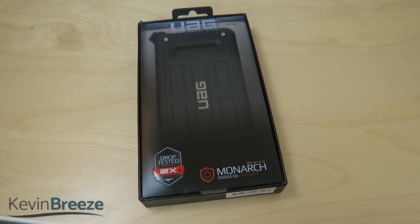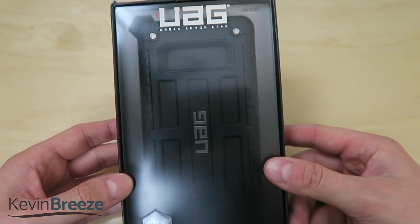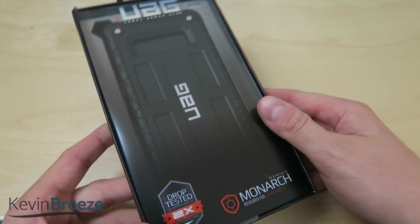This case is essentially the flagship case that UAG offers for the Samsung Galaxy Note 8, and it's reflected in its price tag at $55.95. It's certainly a premium case but my expectations are very high. This case is supposed to meet the two-time military drop test standards and it comes with a 10-year warranty.